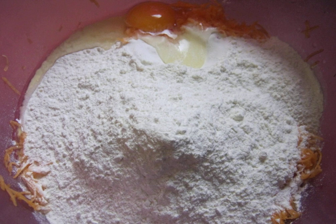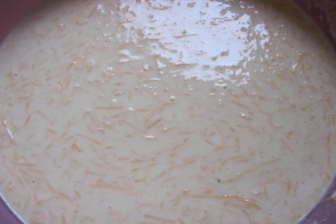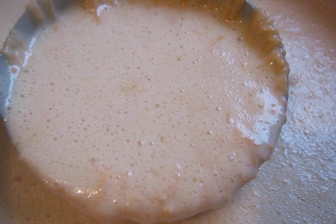Add spices to taste. You may need more flour — check the consistency. Pour in the milk and mix everything thoroughly. The dough should be medium liquid. Pour in the yeast and let it brew for 15 minutes. The dough should bubble.